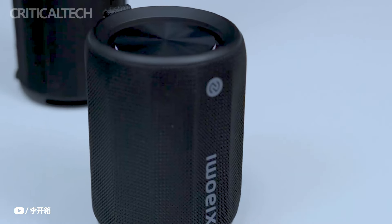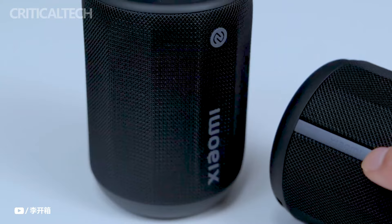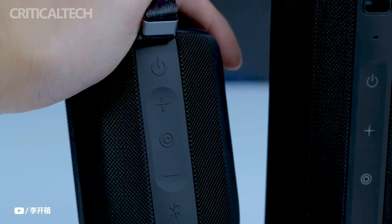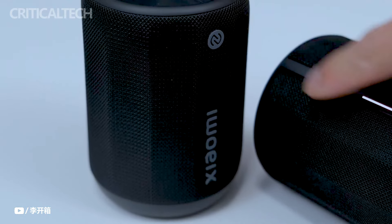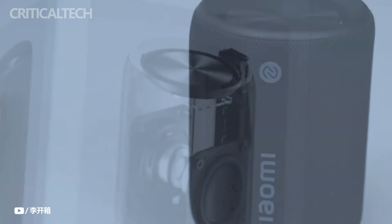The well-liked Bluetooth Speaker Mini from Xiaomi has a new color option that is now offered in light brown. With wear and scratch-resistant qualities to sustain outdoor use, this model was created with longevity in mind. Xiaomi highlights that even in the most adverse circumstances, the speaker can keep its superb appearance.